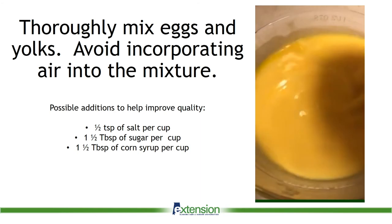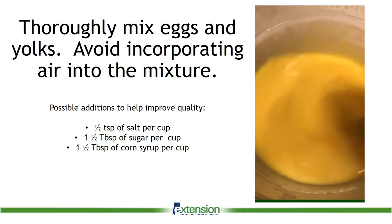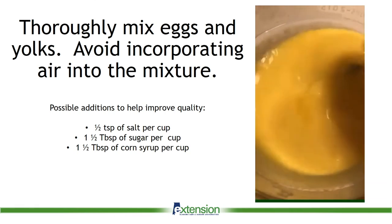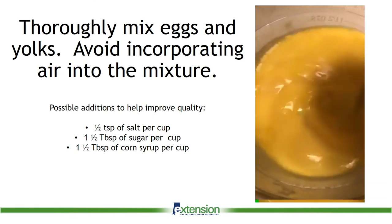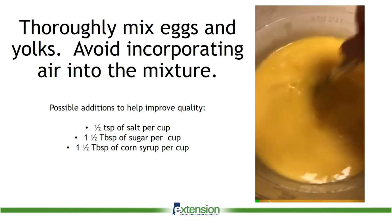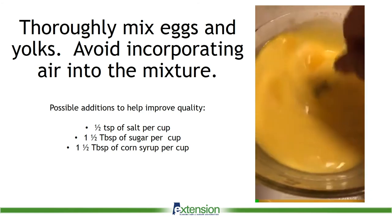The next step is to mix the eggs. The goal is to mix thoroughly while incorporating as little air as possible. The National Center for Home Food Preservation suggests adding salt, sugar, or corn syrup to the mixture to help improve the texture of the yolks in the final product.